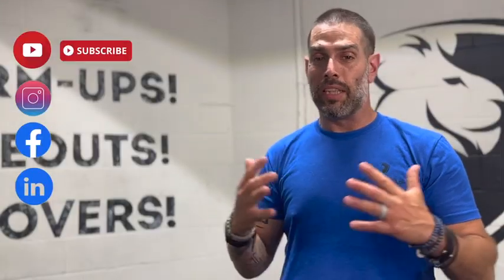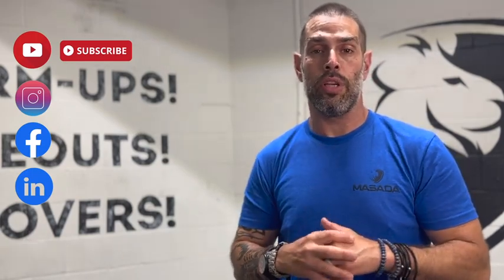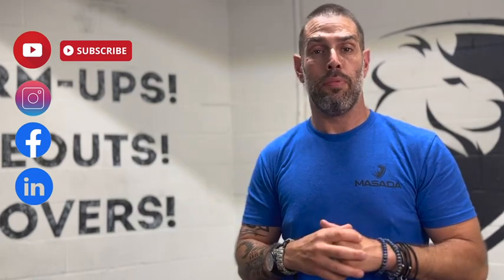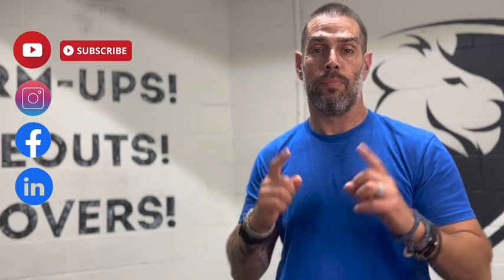I want to thank everybody that's been sending questions and comments — we truly do appreciate it. It feeds our ideas for videos and makes sure we give you the information that you want. Please make sure to share this content with others, keep subscribing, and follow us on all social media: Instagram, YouTube, LinkedIn, and Facebook. Until next time, watch your six.